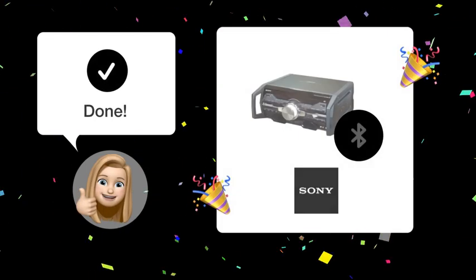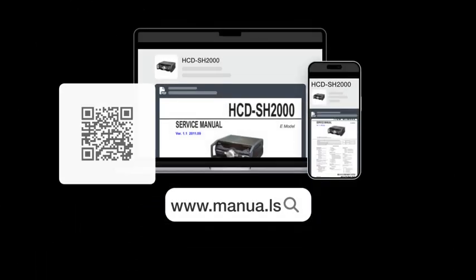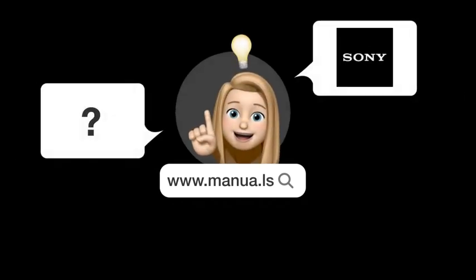By following these steps, your Bluetooth should now be successfully connected. Still need help? Visit our website for the complete manual. There you will also find questions and answers from other Sony users.